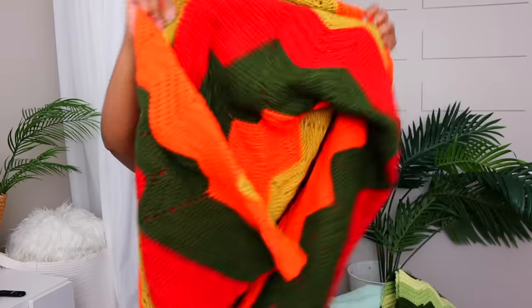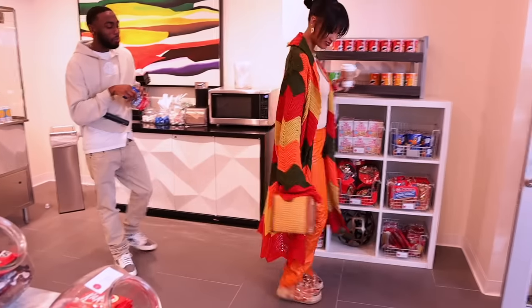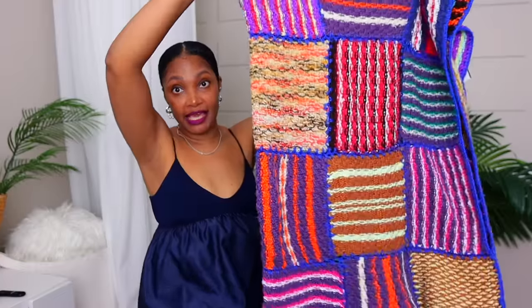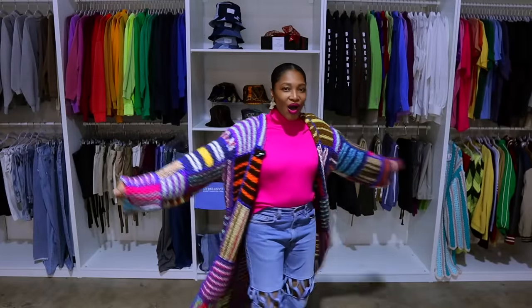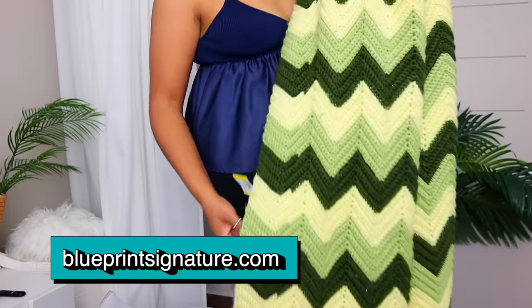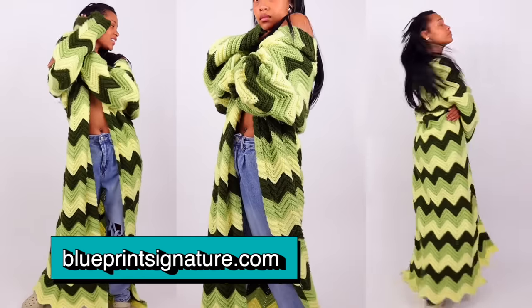We didn't know what we wanted to do with them until I decided I wanted to make one of those amazingly comfy, long blanket cardigans. I'm super excited to share this video because we made them — they're on the site right now. We made four in total and sold one already, so definitely check them out. There's one that goes all the way to the floor — they're all amazing.